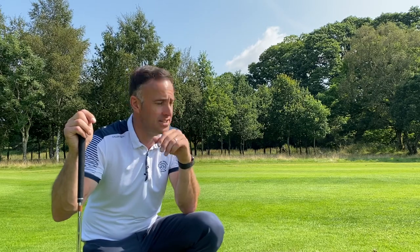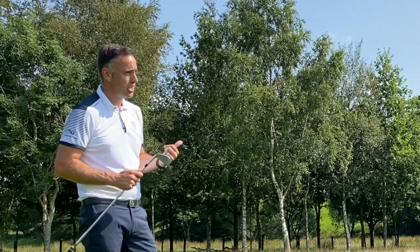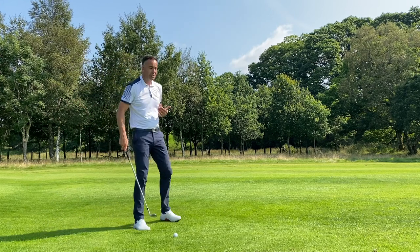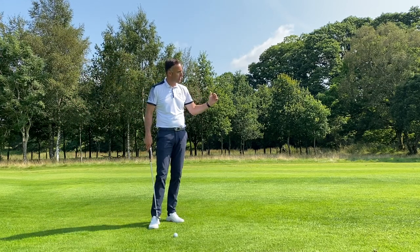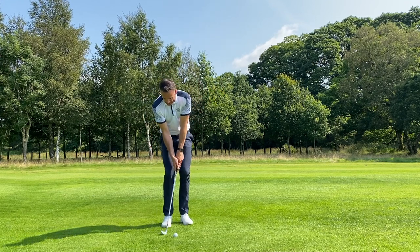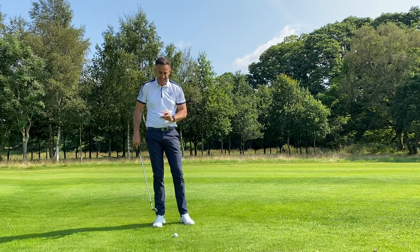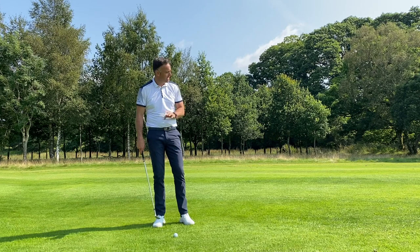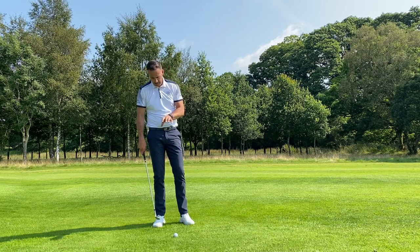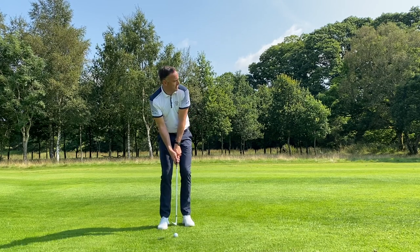Now 50 yards out, let's see what sort of control we can get. It's not a full shot for me — just a little knocking shot. This is where I'd be looking to try and get as much control as possible; sometimes the green will be sloping away, firm, or downwind. I've got a lie here that isn't massively tight — a little bit fluffier — so this doesn't always lend itself to generating maximum spin.